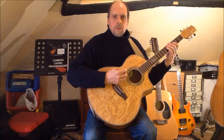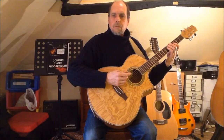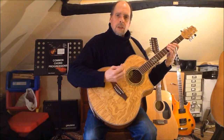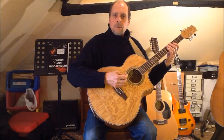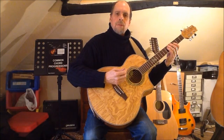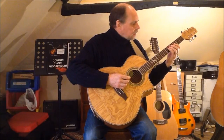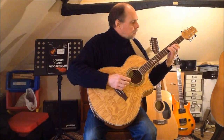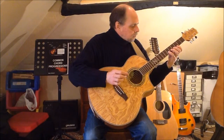Beginning on string four, once more I start with finger three and again I can play up to the minor seventh in an unstretched fingering. Now the minor sixth and minor seventh land on string two and are played with fingers two and four instead of fingers one and three, so I play three one three two four.